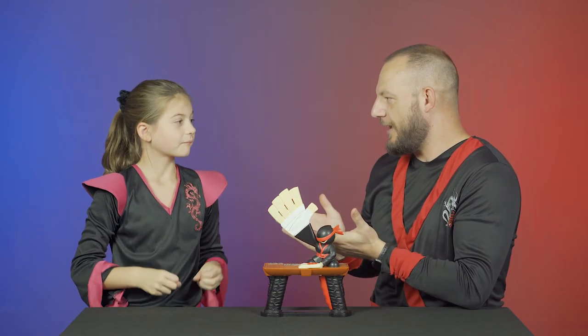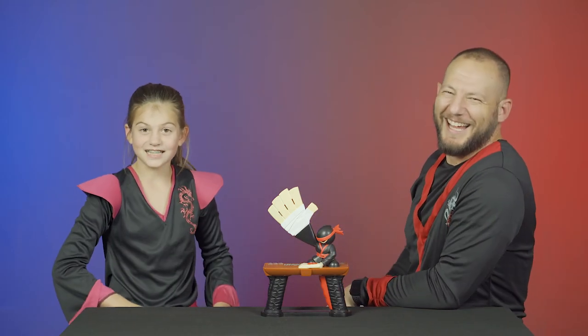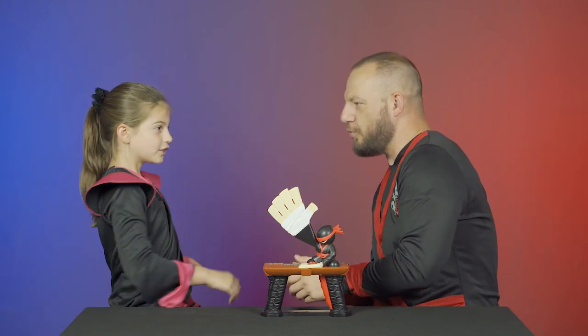So Bree, what should our viewers do? I think they should smash that like button — karate chop it. Karate chop that like button and hit that subscribe button. Kung fu kick the subscribe button. And super punch the notification bell so you don't miss any of our videos. We've got some really cool ones coming out, so you want to be notified whenever we drop a video. We'll see you guys next time. Bye! Smoke bomb — 3, 2, 1.